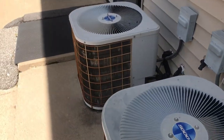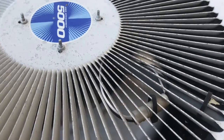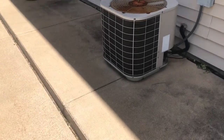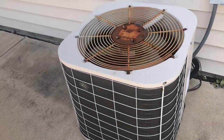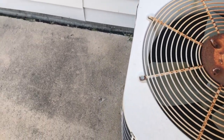Here are some more units. I'm not sure what this is — it's got a Copeland reciprocating compressor.